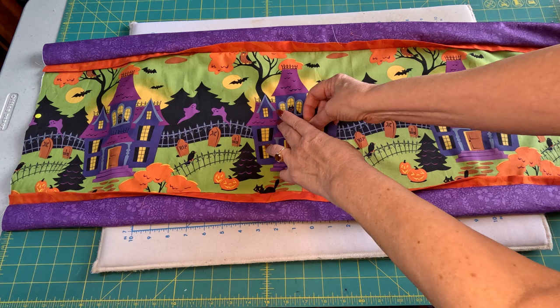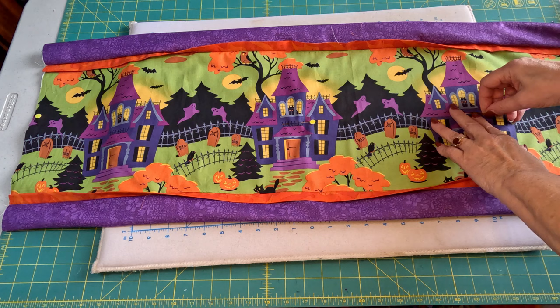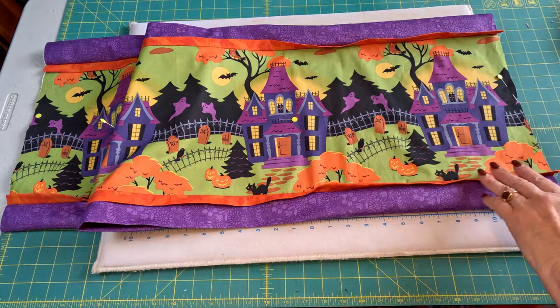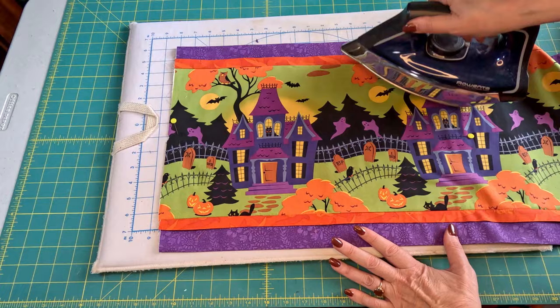I'm going to stick a few more pins down the center here just to keep it nice and even.